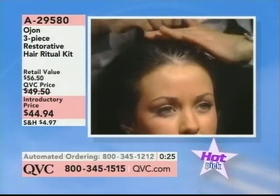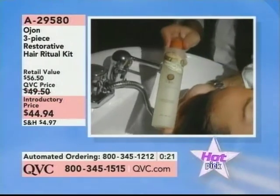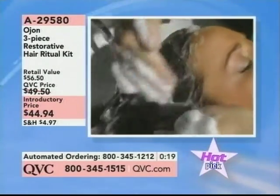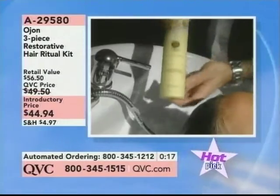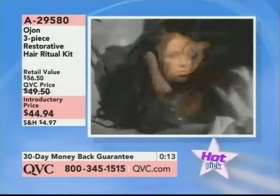It's really important that you hit the scalp, because that's where your hair starts and you want to really protect it. Then you leave it for 20 minutes or longer, and you shampoo and condition with our Ojean Hydrating Shampoo and Conditioner.